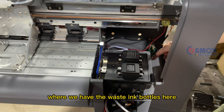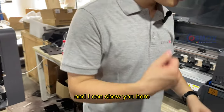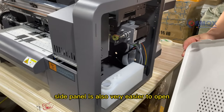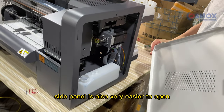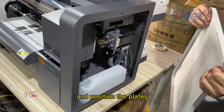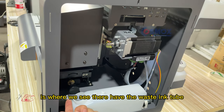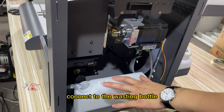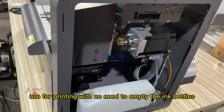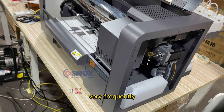You can see the two cups and two ink tubes connected to each cup. For these two cables we have waste ink bottles to connect. The side panel is also very easy to open — you can see the four clamps. This is where the waste ink tube connects to the waste ink bottle. It's a very large bottle so you won't need to empty it very frequently.